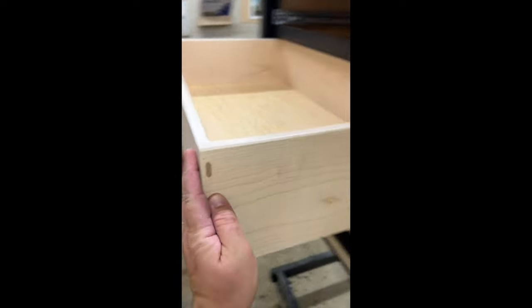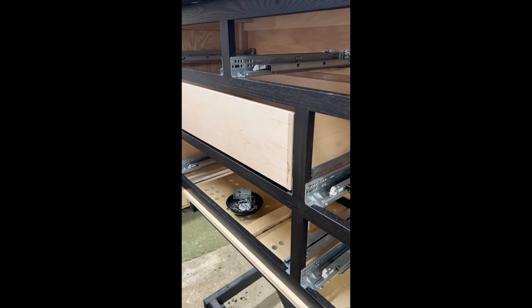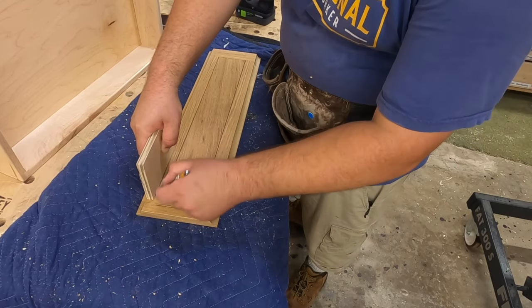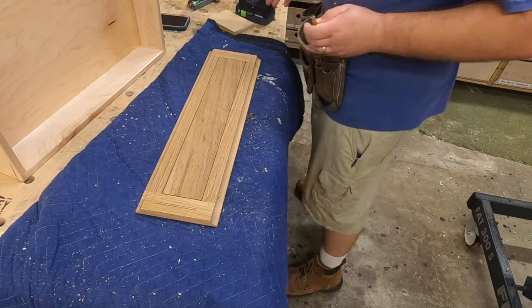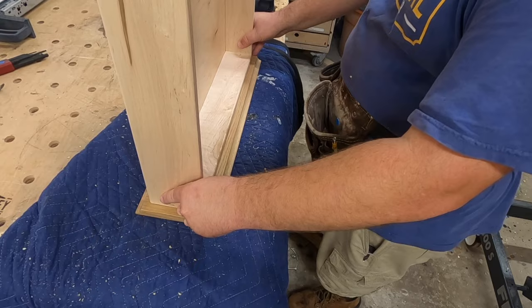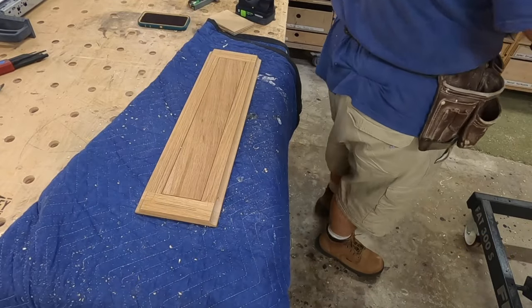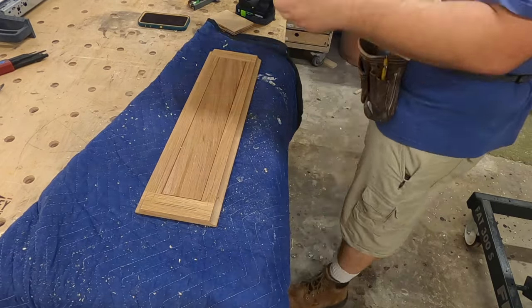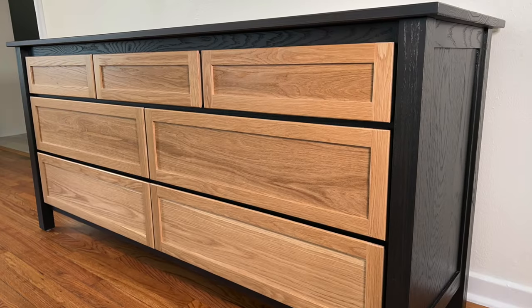The drawers are solid maple done with exposed domino joints for looks, and then we did undermount drawer slides attached to that back panel, which is very easy to do. Here I'm marking out where I'm going to mount my drawer fronts — I had to be very careful because my rails and styles were quite narrow, so I had to make sure my screw didn't go in the wrong place or come through the front panel. Luckily I missed all of that, so no remakes had to happen.